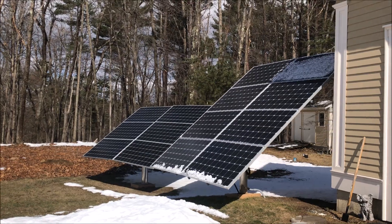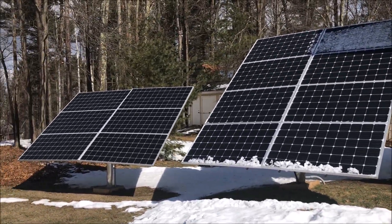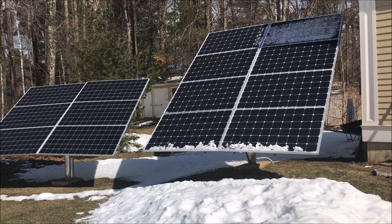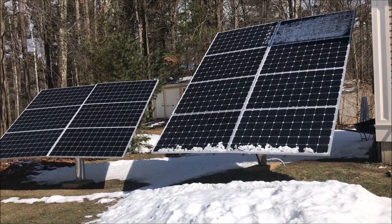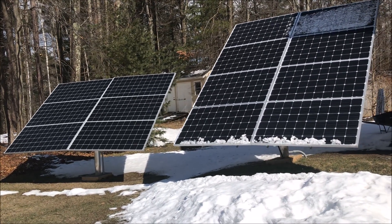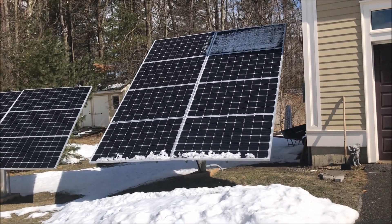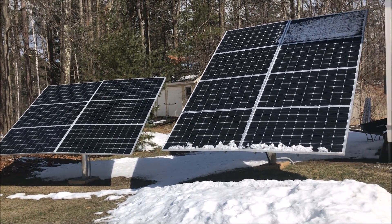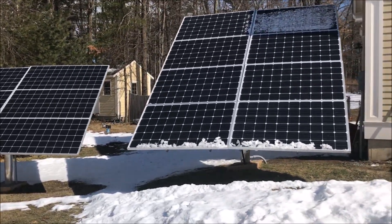Both units are producing the same amount of electricity — about 2,000 watts each. The one on the right has eight panels of 245 watts each, and the one on the left has six panels of 345 watts. The left array is situated slightly better in terms of angle to the sun and doesn't get shading from the house, so it produces about 10% more.